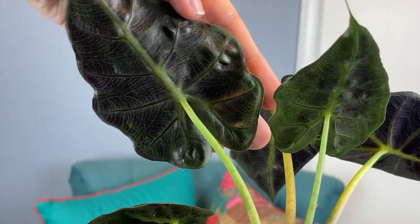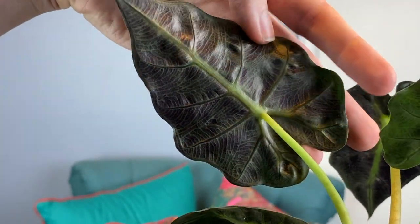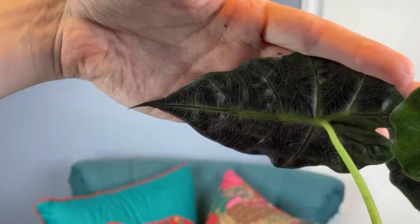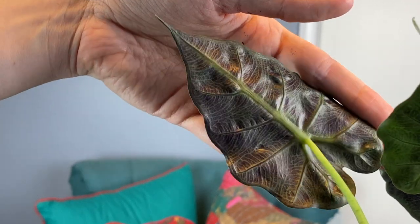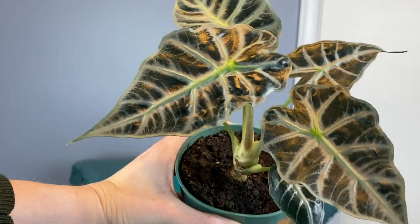One of my favorite things about this particular alocasia is not even the front, because the front kind of looks like a poly slash amazonica, giving more standard alocasia vibes. But what I love about this alocasia in particular is the backsides — they're nice and veiny and have that cool purple with a pattern that looks very veiny, kind of got that dinosaur shell vibe to it. They are very cool looking. And then you've got the fronts that look about like that. That is the alocasia mandalay.